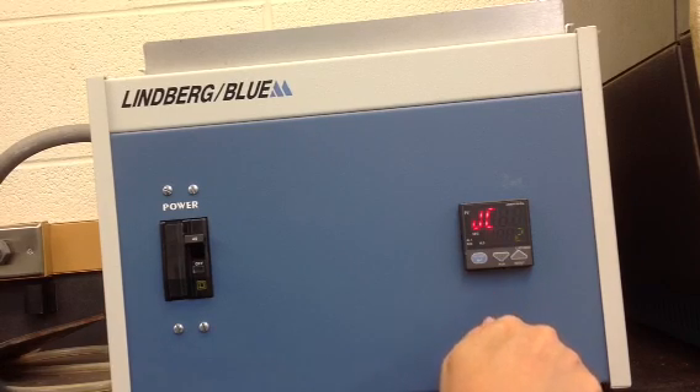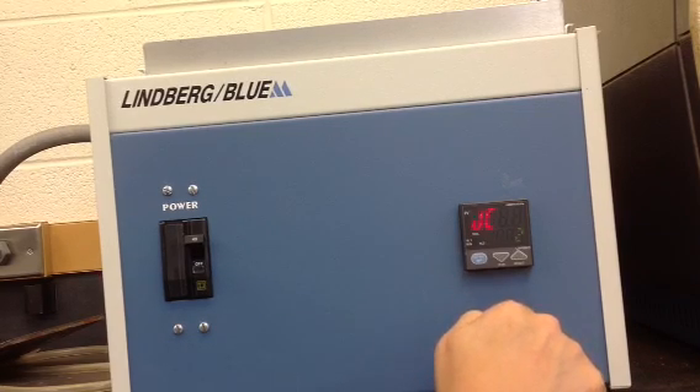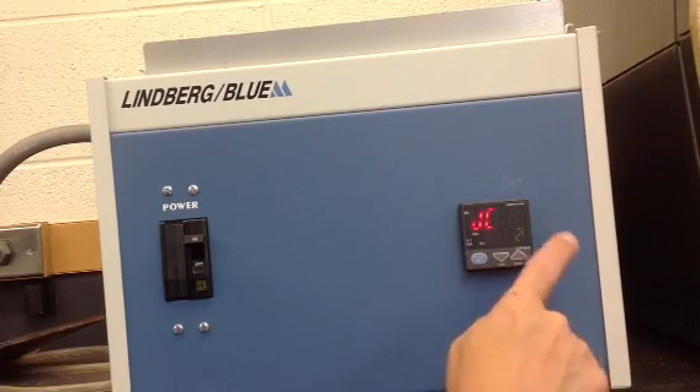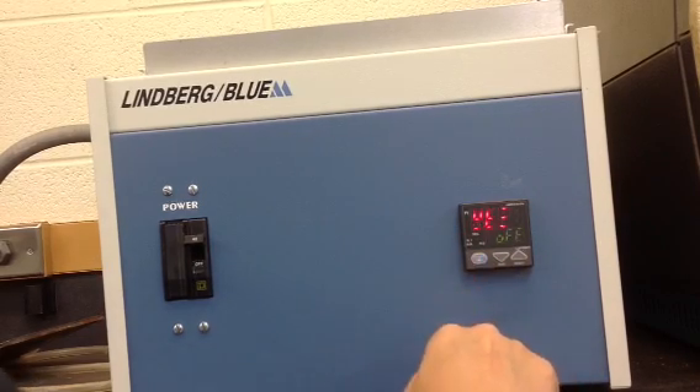Three junction code values are available: zero will cause the controller to shut off its output at the end of the program — this is the reset mode; one will place the controller in a hold mode; and two will cause the program to repeat continuously. We'll choose mode two, which will cause the program to repeat continuously, so press set enter.